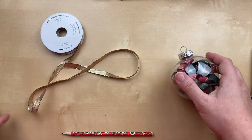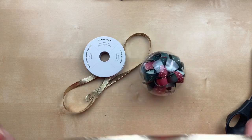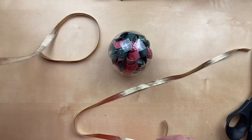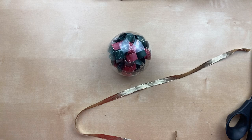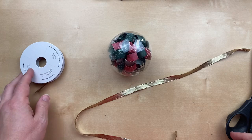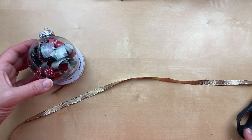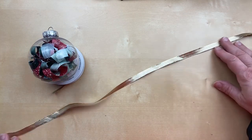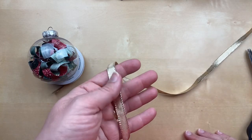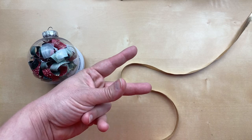We're going to use that new gold shimmer ribbon and tie a bow. I have about 24 inches here. I looked up a tutorial to learn how to make a double bow — there are so many videos — and I think I've got it. Hopefully I can teach it to you. This is sort of the length I used; we'll cut off some of the tails so you could go a little shorter.